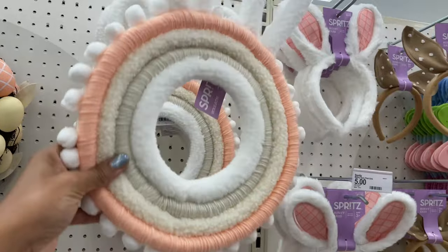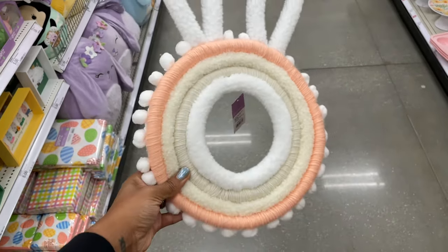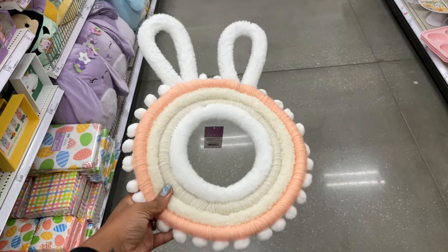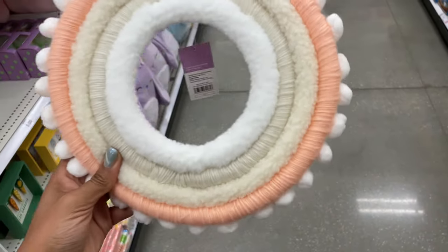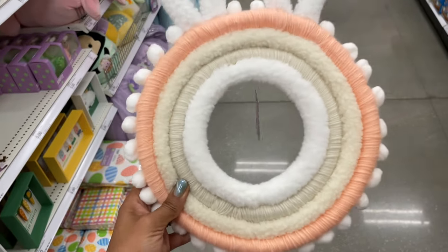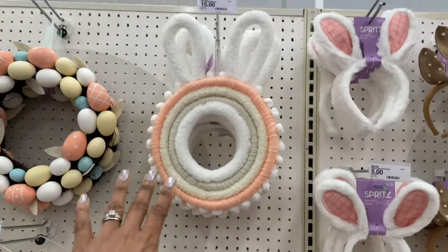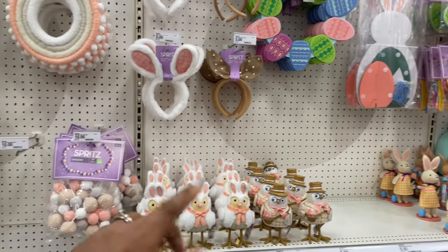We also have this wreath — fifteen dollars. Look at the little ears on it. This is giving me nursery vibes — like if you have a little girl you can hang that above the crib. The pom-poms on the side are so cute. That one is fifteen dollars.